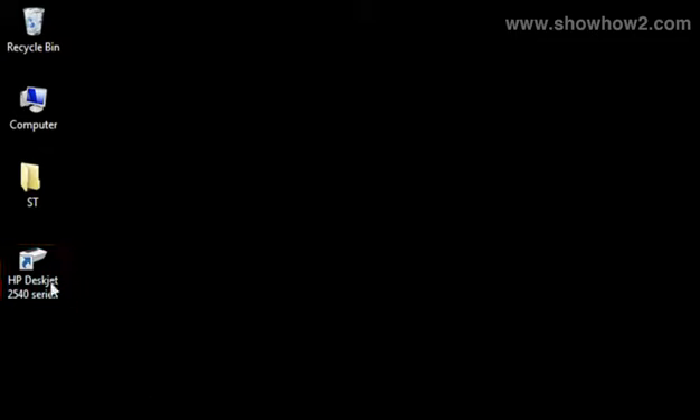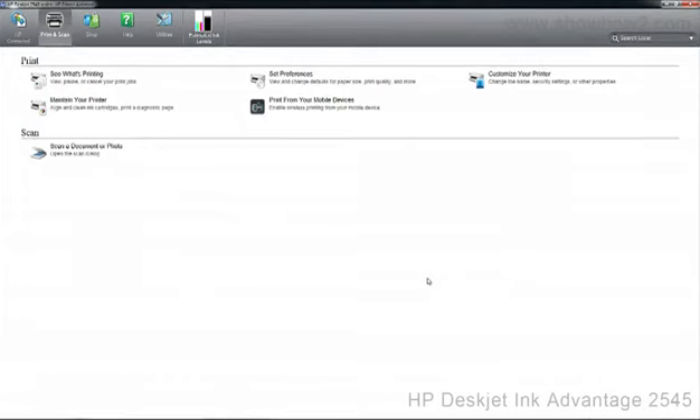Double-click the HP DeskJet icon. In the panel that opens, click Scan a document.